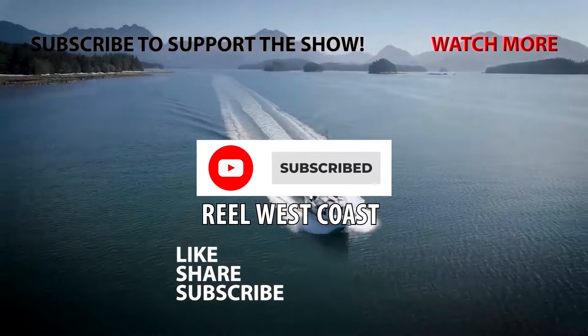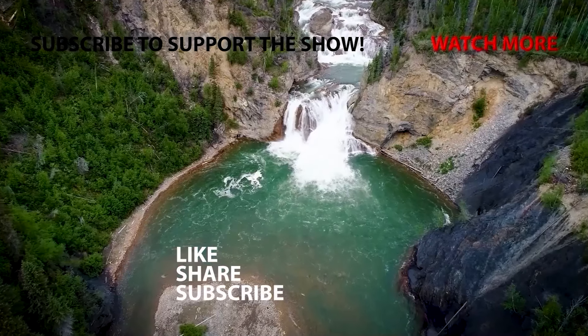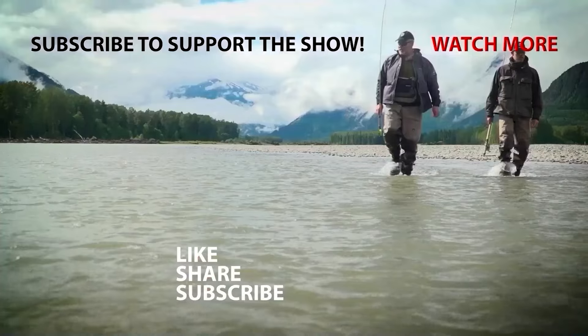Brendan Morrison here. Did you know one of the best things you can do to support Real West Coast is to subscribe to our channel? We have tons of new content, tutorials, and full episodes coming soon. Don't miss them.